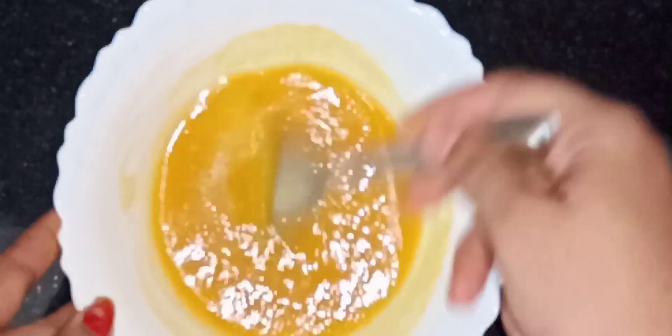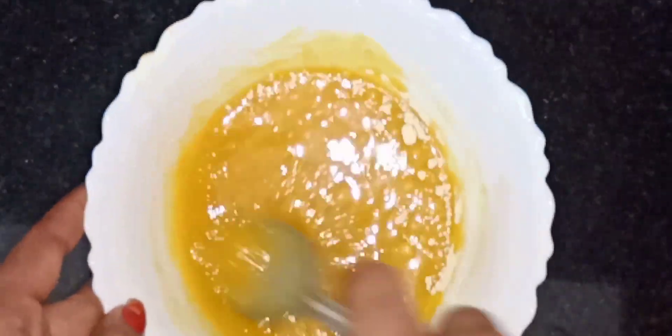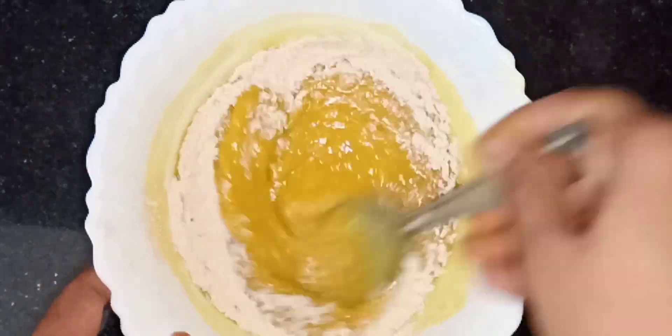Take the Kal cup and mix it in a little bit. Add the Kal cup. I will mix the godambu in this way, mixing the godambu in a little bit.